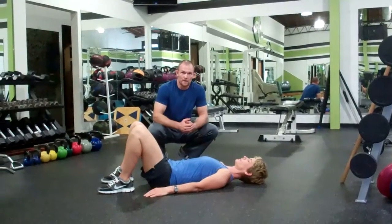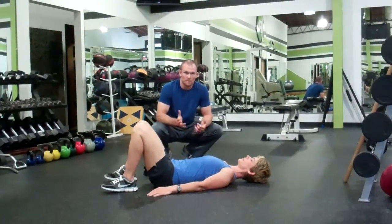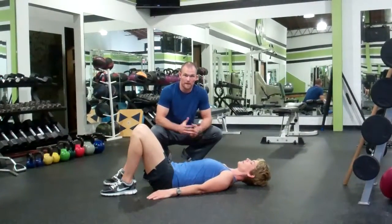We're going to go over a generic dynamic warm-up that pretty much anybody can do to get ready for an activity.